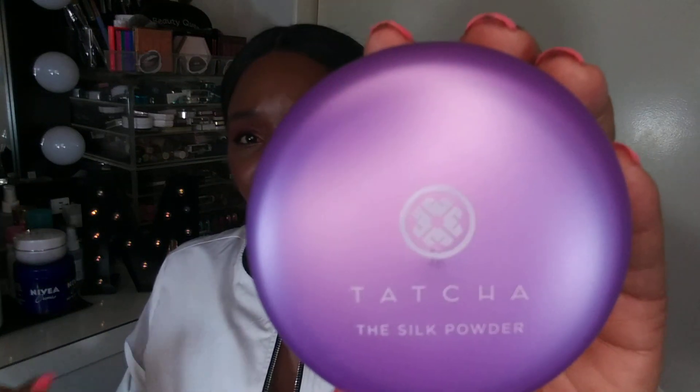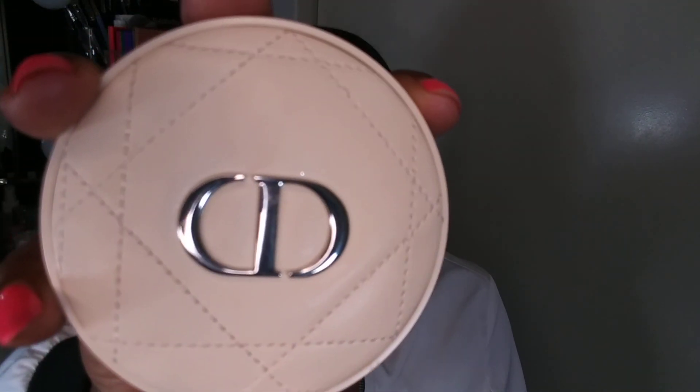Once again, this is the Dior Cushion Powder compared to the Tatcha The Silk Powder. The Tatcha powder was $48 but I did get a discount — 15% off when you spend $50 — so I did get 15% off. As for the Dior powder, I purchased this for about $60 to $65 US from Sephora. So the Dior was $65 US, this was $48 US. The Tatcha has 20 grams, 0.7 ounces, and is supposed to last six months. The Dior Forever Powder was $65 and you get 10 grams, 0.35 ounces. So let me know what you think.